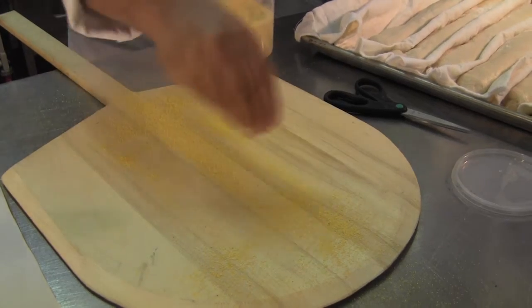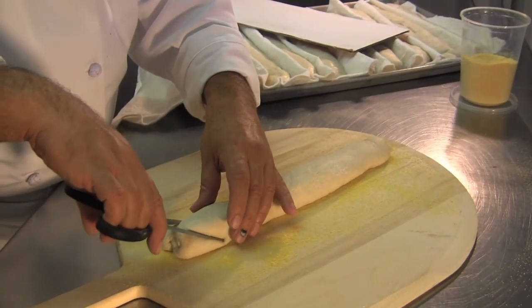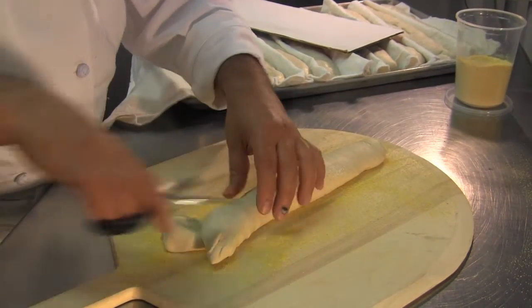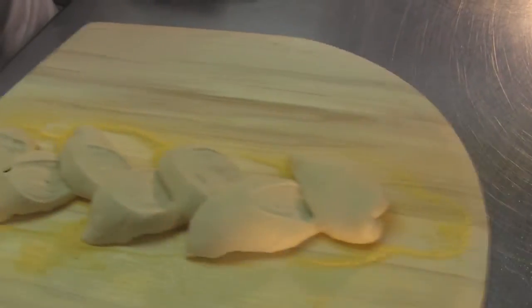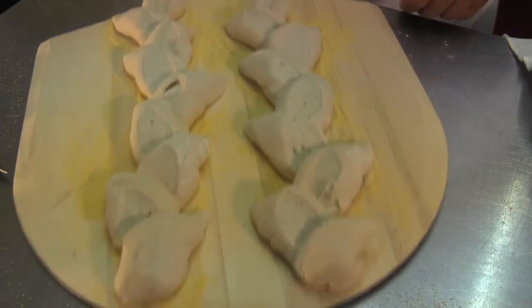We sprinkle cornmeal and flip it over. Don't cut all the way through — snip it, move it to the side, snip it, move it to the side. This is basically like my little rollercoaster. It's friction, so I can slide it into the oven.